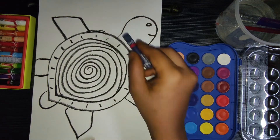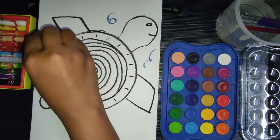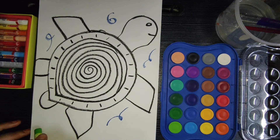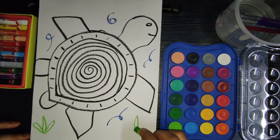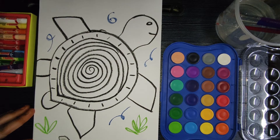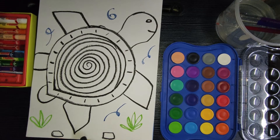Next I'm taking a blue color crayon to draw the water — a turtle lives in water, so this represents the water. And green for the leaves at the bottom of the sea. Then black color to draw the stones at the bottom — that's it! And small dots to represent the sand.